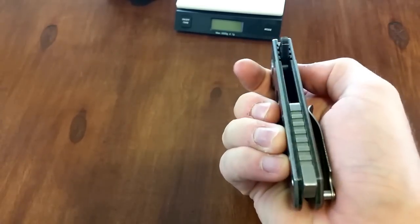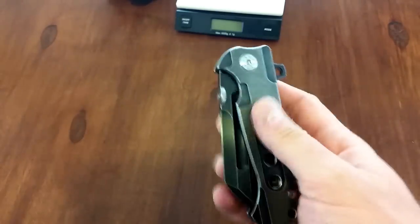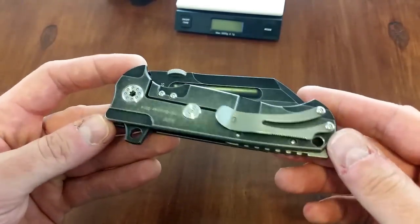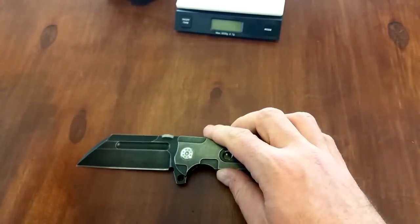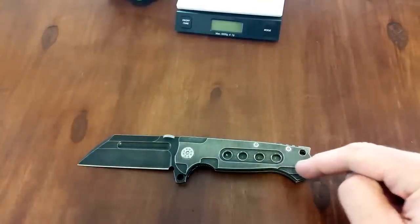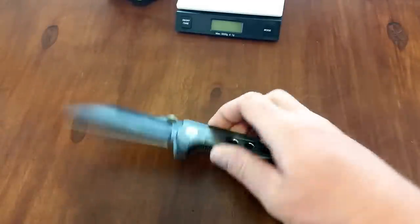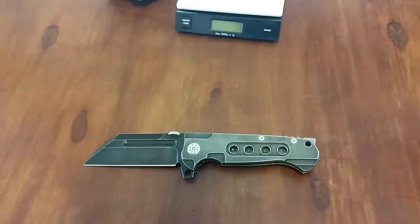Lock bar insert, a titanium backspacer right there with nice milling on it. That is really the story of this knife — it is decked out to the nines with milling and embellishments all over this thing, almost overkill. And that's kind of what took me away from these when I first saw them. The handles come in two styles: milled or drilled. This is the drilled version. The milled version comes with chevrons milled into it on both sides, and some of the newer models come with a plain handle without either of those.